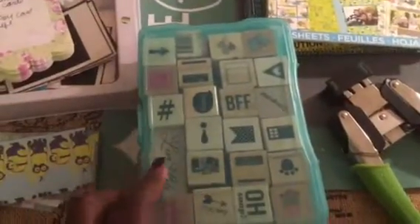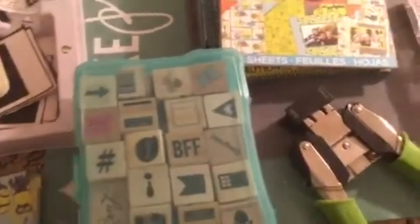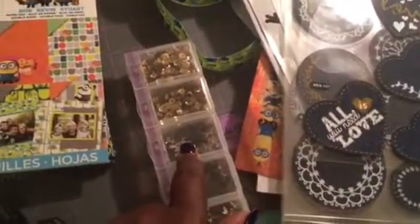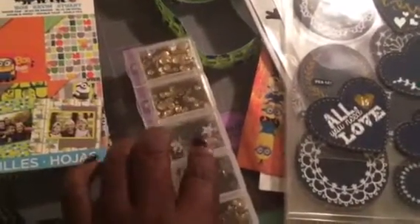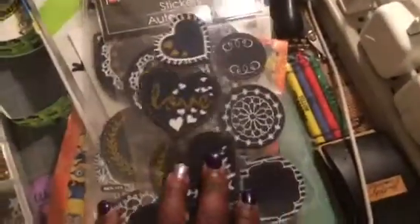I used an old snap stamp — these are the little stamps I got from Michaels a while back. I also used my crocodile punch, my star sequins, and some of these stickers I showed in the haul from Dollar Tree.